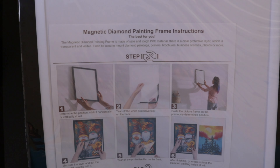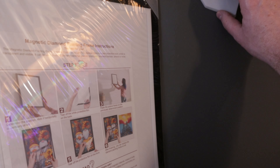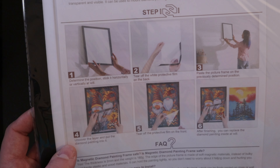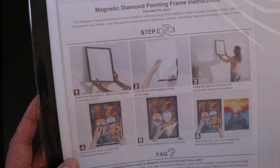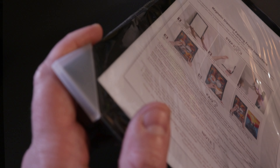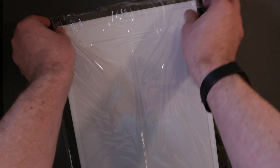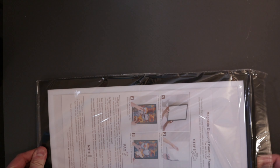So this is a magnetic diamond painting frame — there are actually two in this pack. It's a two pack, and it has the instructions of how to use the frames. These are available on Amazon and are Prime eligible. Right now on January 1st, 2023, they are $16.98 for the two pack, and this is for the 30x40 canvas. There are little plastic protectors on the corners, so we'll take those off. Once we slide one out, you can see it comes with these little hanging tabs if you want to attach those to the back and hang it on the wall.